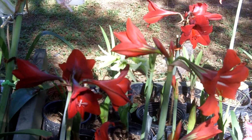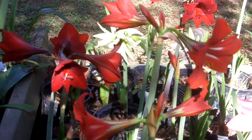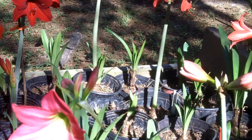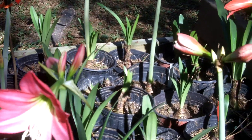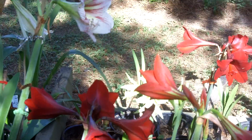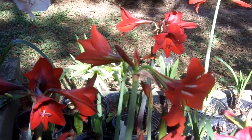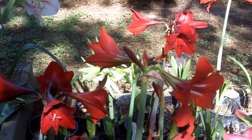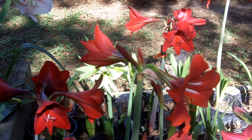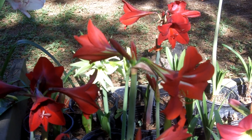We're going to carry these on our eBay store. They average around ten dollars, and they're beauties. They spread rapidly, so you'll have offsets coming periodically as you water and fertilize them properly. The Sonatini cold-hardy amaryllis — come see us at www.stores.ebay.com/amaryllisman. See you a little later, bye bye.